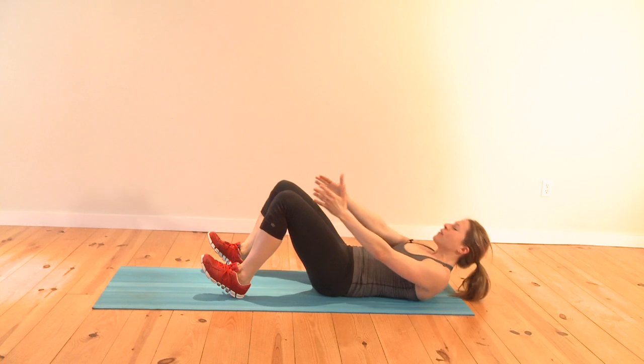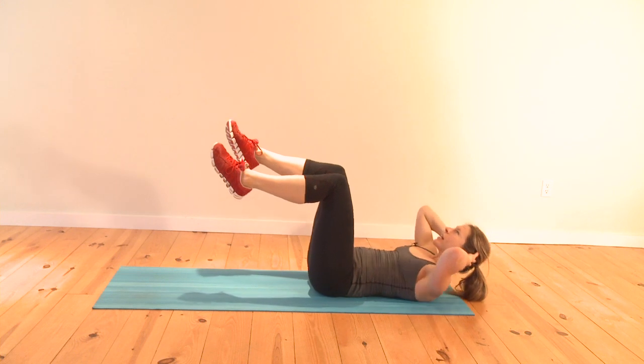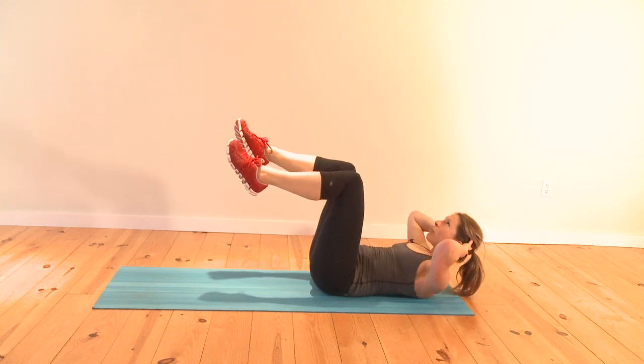We'll finish it off with a bonus round. Just get your knees up above your ankles, reach your chin up high, come up, hold, come back down — and a little butt lift here as you come up and come back down. That way your entire ab area is worked.